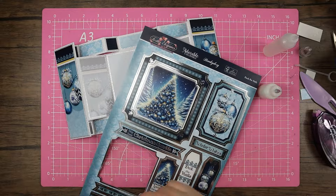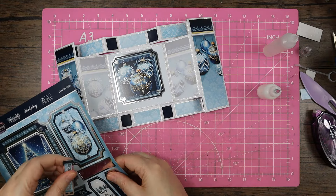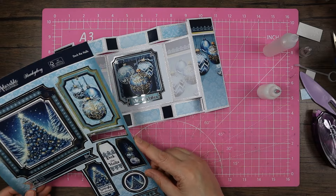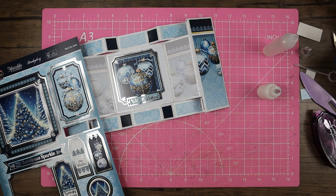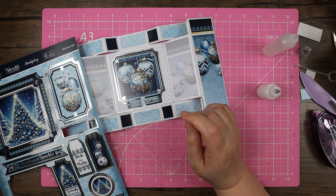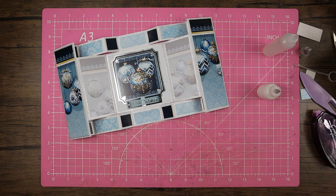Let me bring out the toppers. I'm bringing this square one because I think it's perfectly sized to go in there. I think maybe 'Winter Wishes' — actually, no, that's not going to fit. I think I want 'Lovingly Handmade' on there. I'll save the other topper bits for another card.